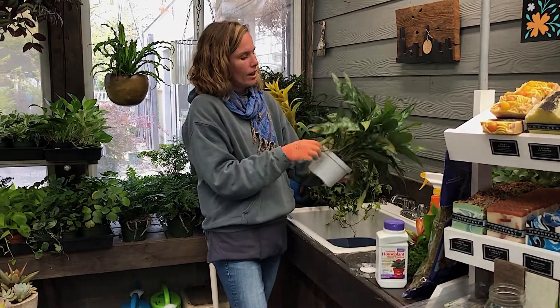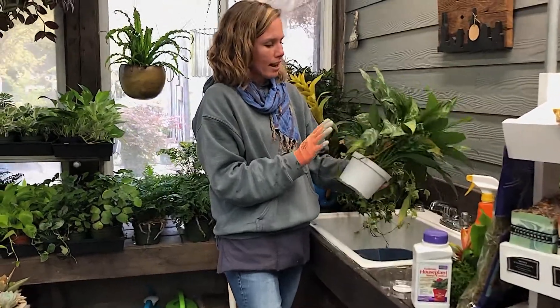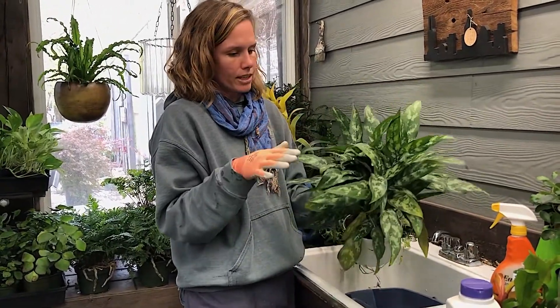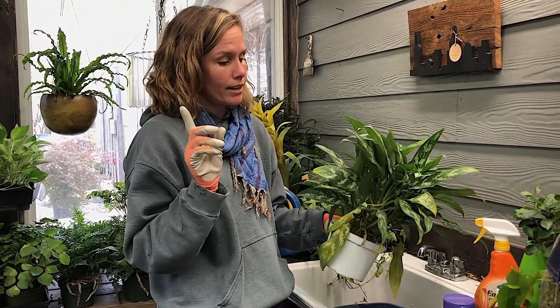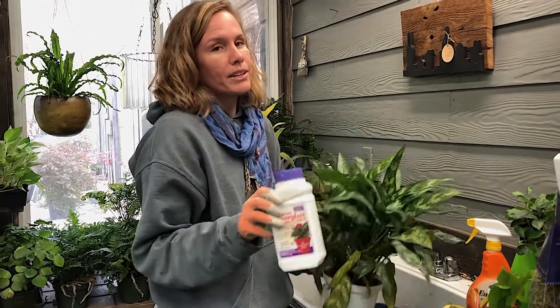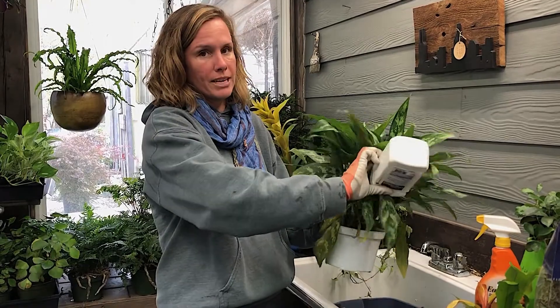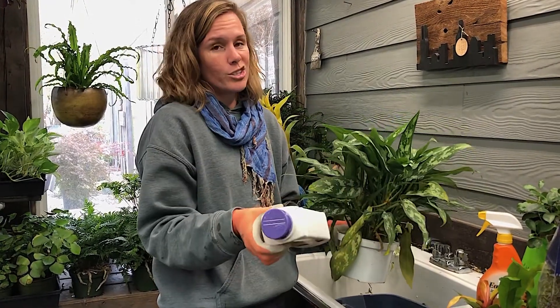Right now I'm gonna check this guy out for some bugs and then clean up some of the leaves. If I had thought about this a couple weeks ago I would have put this systemic house plant insect control on the soil around the base of the plant — it's a granular, you just water it in, super easy.